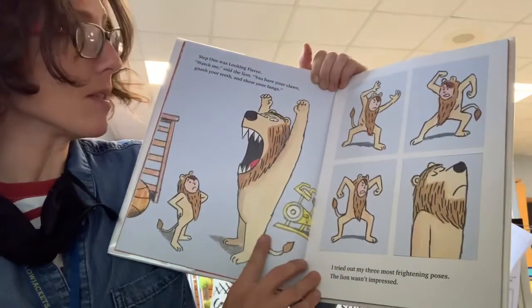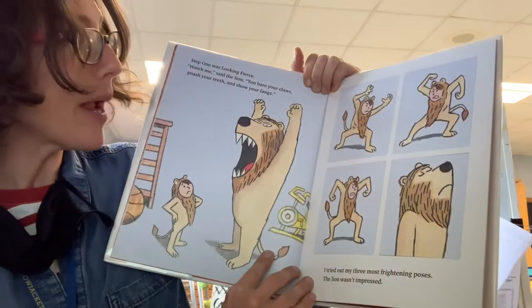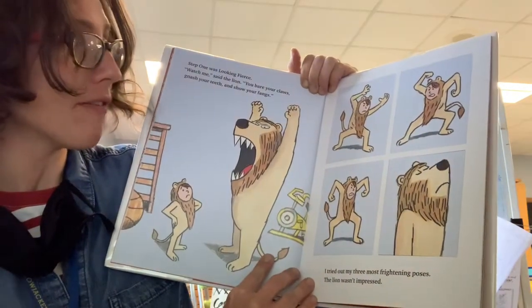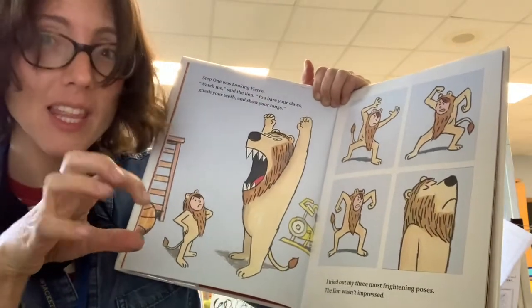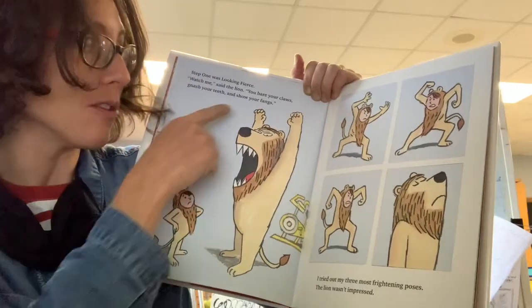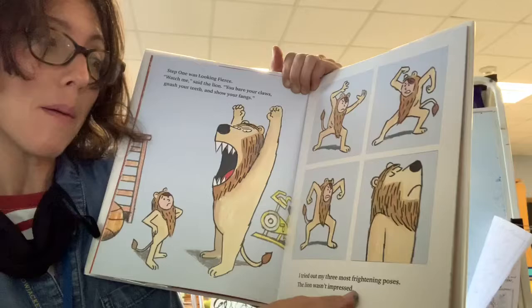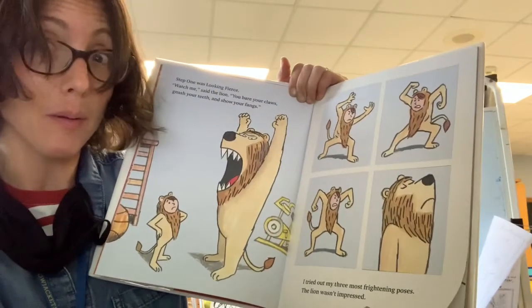Step one was looking fierce. Watch me, said the lion. You bare your claws, gnash your teeth, and show your fangs. Give it a try. Can you bare your claws? Can you gnash your teeth? Can you show your fangs? I tried out my three most frightening poses. The lion was not impressed.